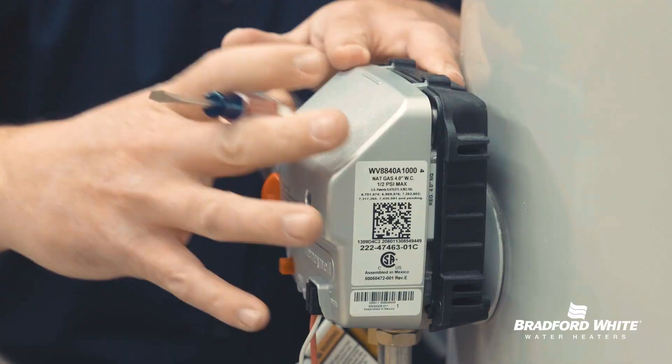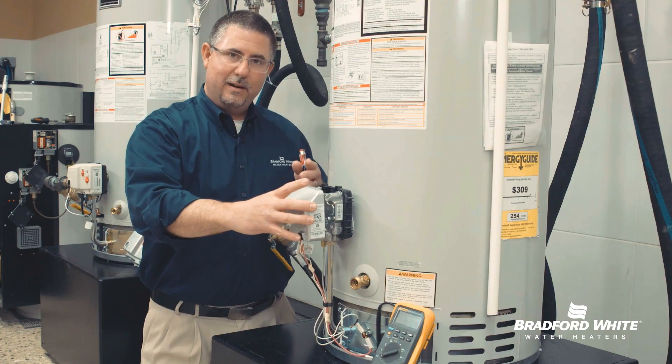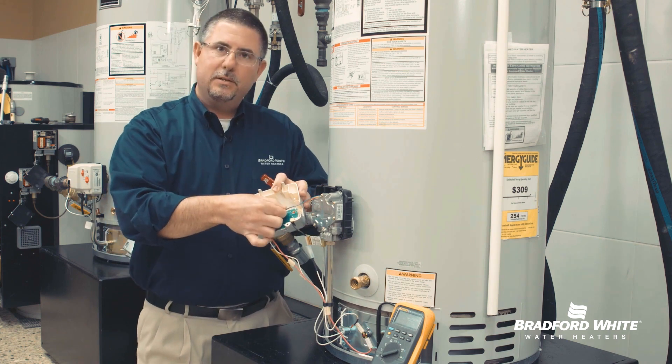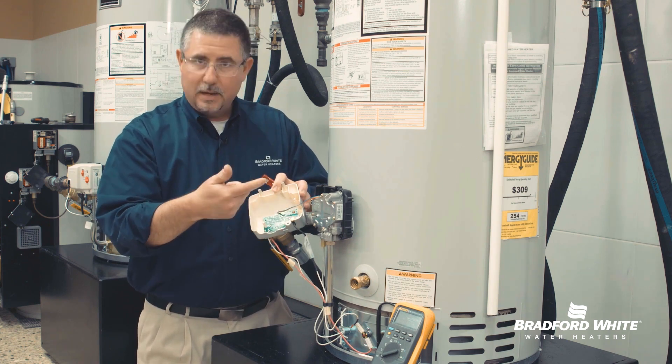Don't really want to do that. Take it off complete and square. What that's going to give you is your temperature sensor — this is your thermistor, your temperature sensor.